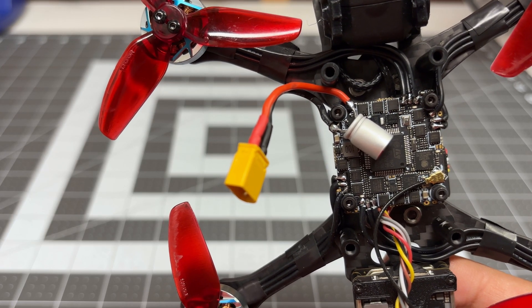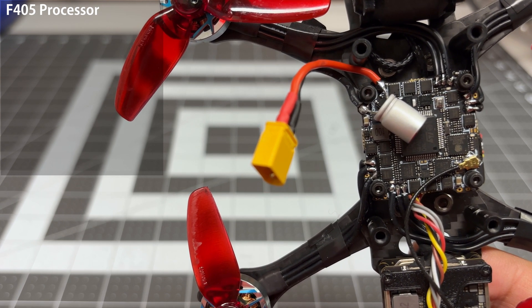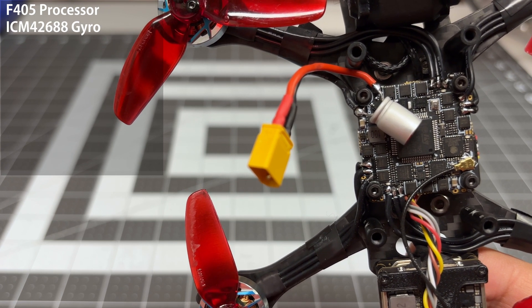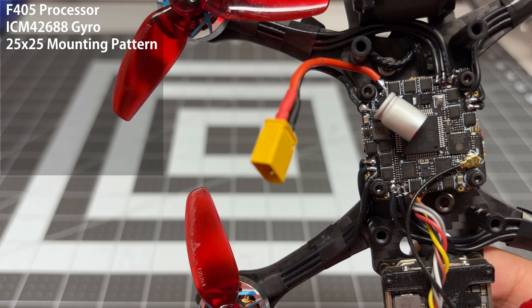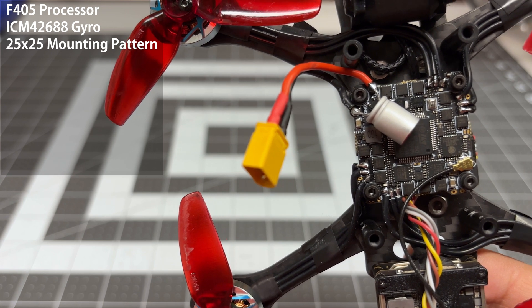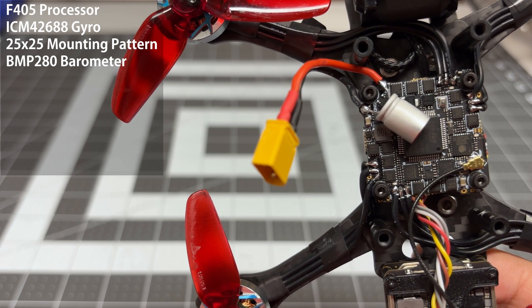To highlight some of the features of this all-in-one flight controller: it has an F405 microprocessor. It's an F4, but this is the good F4 — the F405 is more powerful than the F411 of the old generation. It has an ICM 42688 gyro, which really all of the AIOs at this point seem to be using, so not good not bad. It does have a 25x25 mounting pattern — no surprise there. What is surprising is it has a BMP280 barometer; I'm kind of surprised they managed to squeeze a barometer into this tiny of a package.